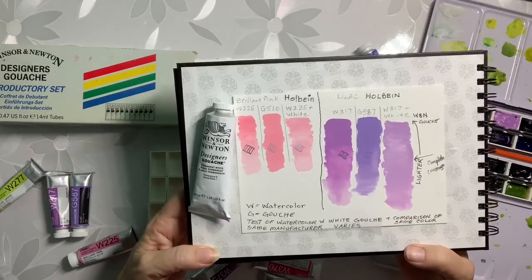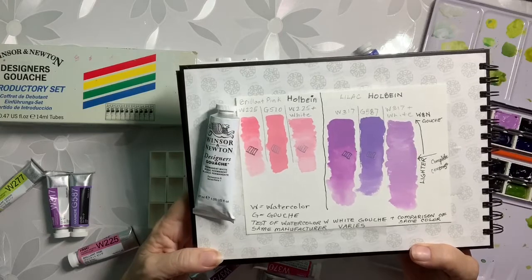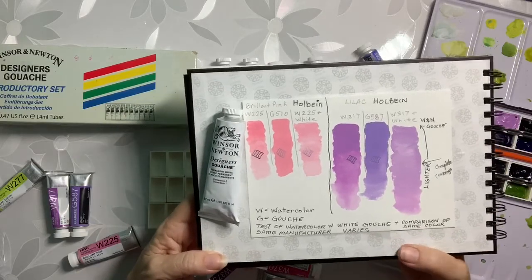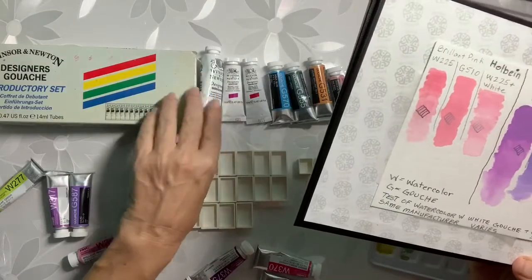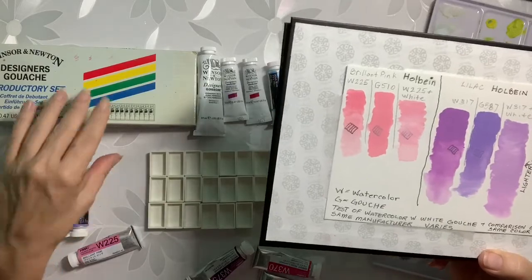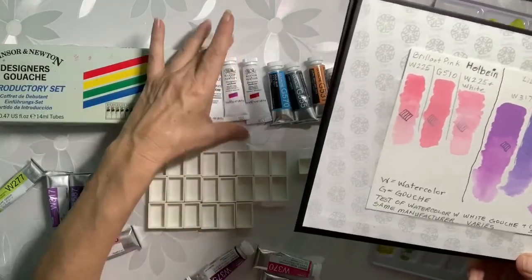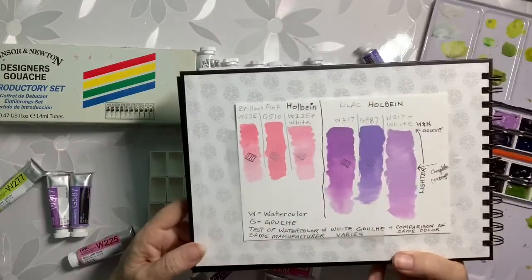I don't know if the designer gouache is artist quality. I'm trying to stay away from student quality but I think it is. I have a few — well actually this box I've had for probably 20 years and I've never used it. Today I'm going to use it, and I bought two more colors in the pink range.